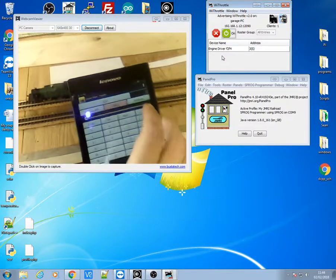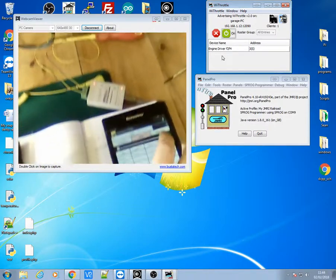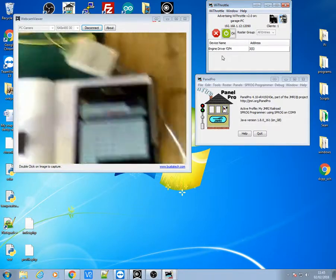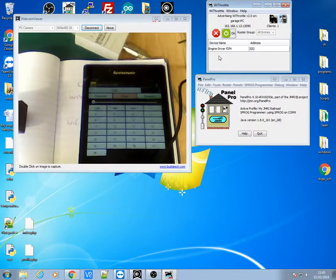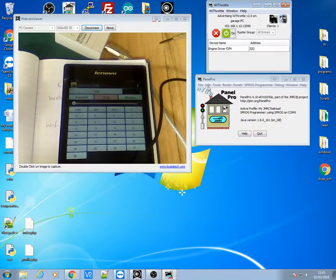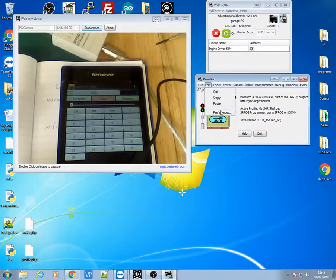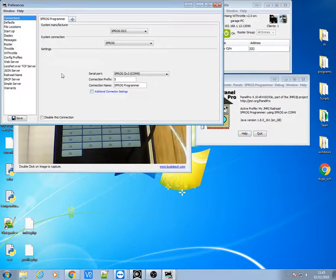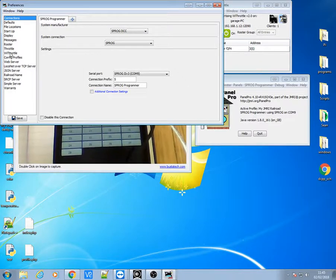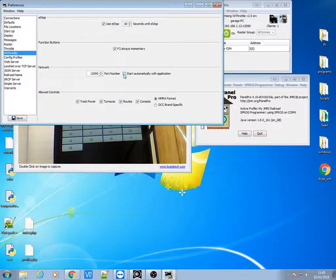You've got full control of the train using a tablet. These can be used on tablets, phones — anything that Google Play or the iPhone runs on. Now if you get that all set up and everything is working great and you want it to run up every time on startup — if you click on Panel Pro, click on the edit button, go down to the preferences, and then over in the wifi throttle section you can click on start automatically when the application starts.